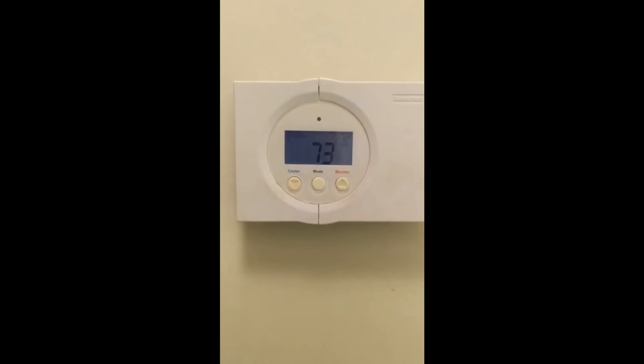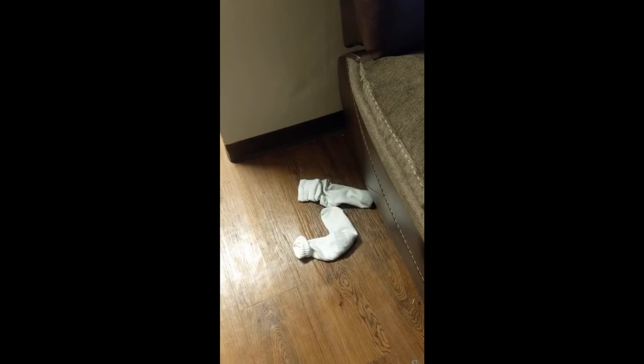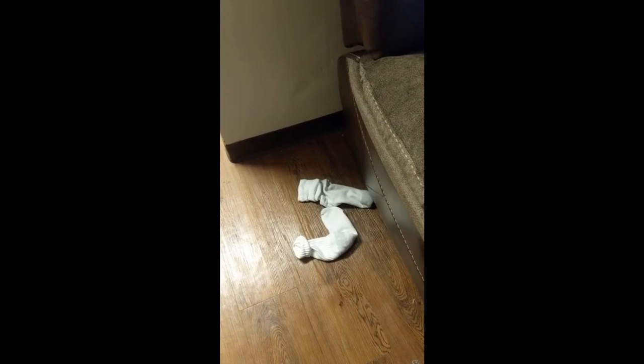Keeping your damn hands off my thermostat. How to properly rinse dishes before you put them in the sink. Putting dirty clothes in the clothes hamper. How to change the garbage when it's full.